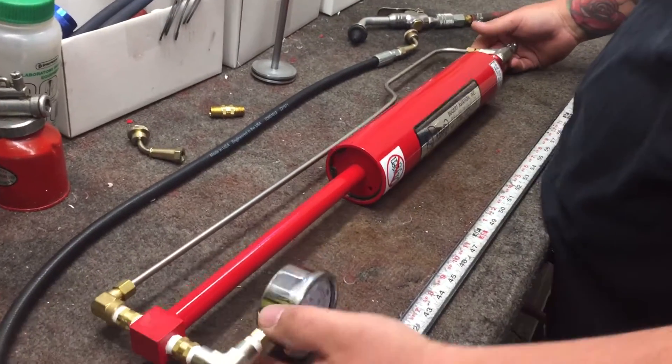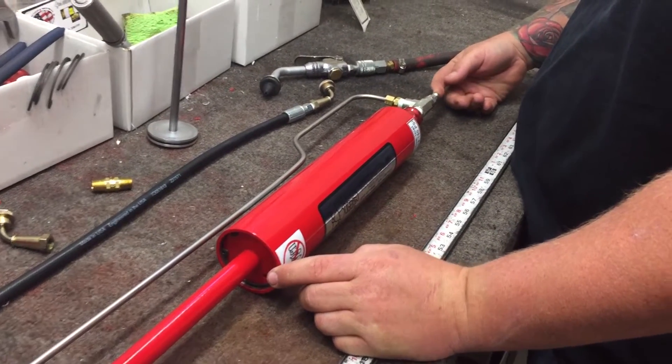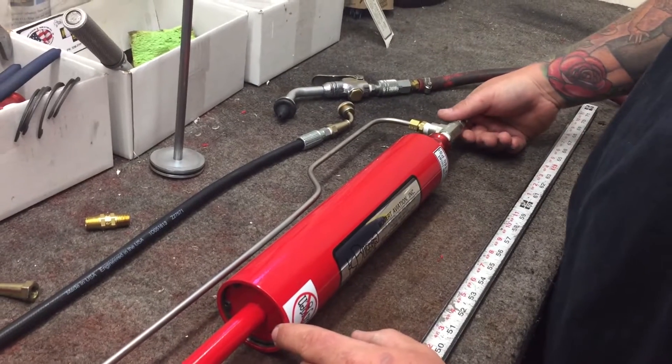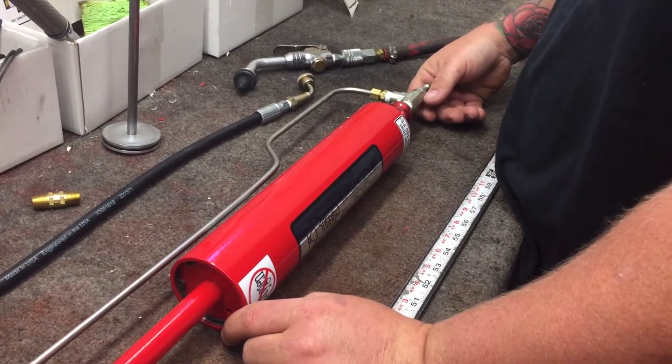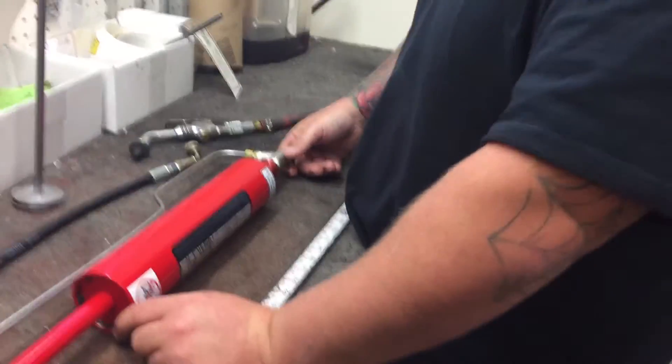Every time you first start using the 15x strut pump, you want to put a lube in the inlet. Use whatever kind of lube is appropriate for the application you're working on, whether it's struts or something else. You want to use a light fluid.